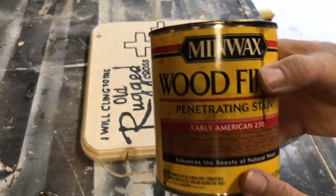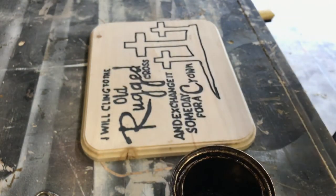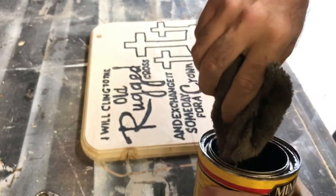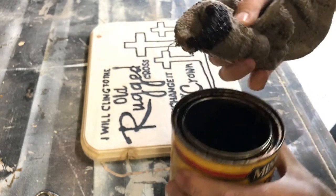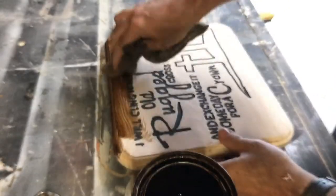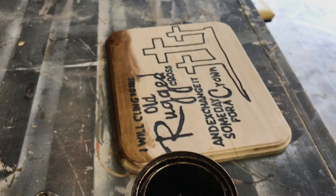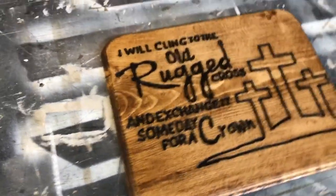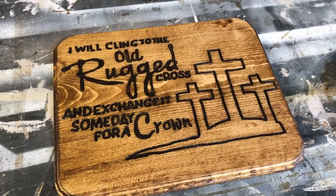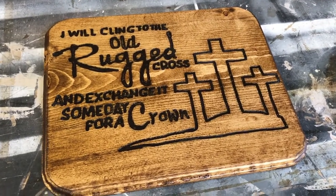Now I'm going to put some Early American stain on it. Normally I'd put gloves on, but I don't have any with me right now so we're just going to wing it. I'll give you an idea of what it's going to look like, but I'm not going to bore you watching it in real time. This is what it looks like after I got it stained on all the edges. Now I'm going to sit back and let that dry, and once it dries I'll show you the stand I got — I can't remember what you call it but I got it at the Dollar Tree.